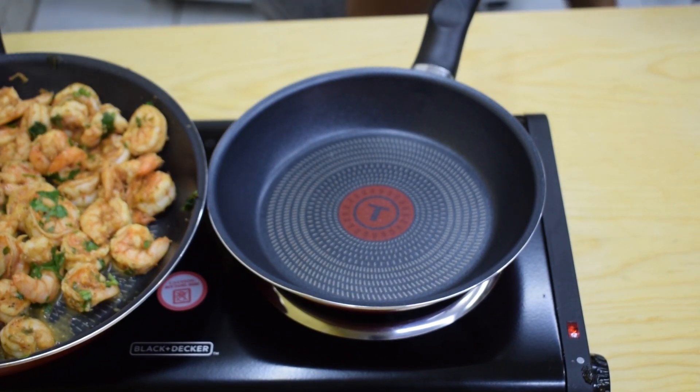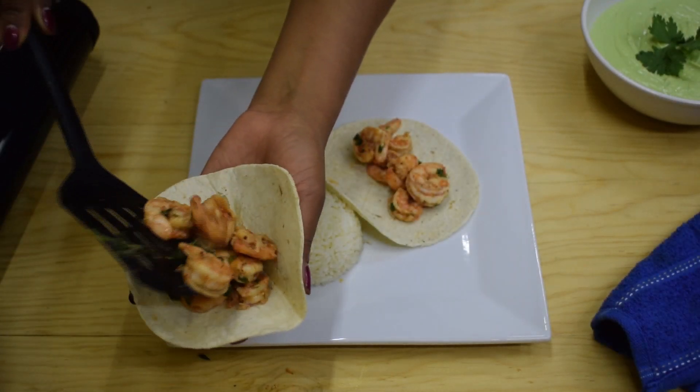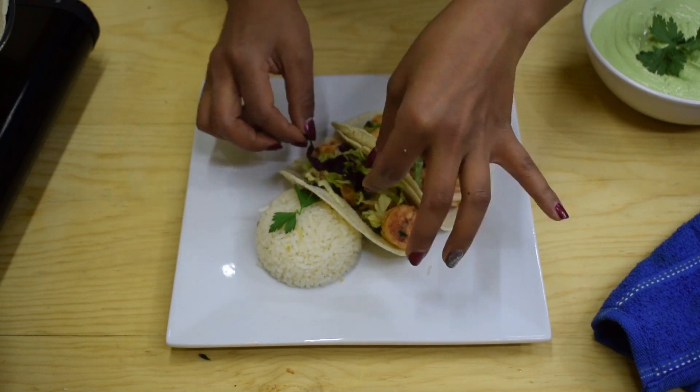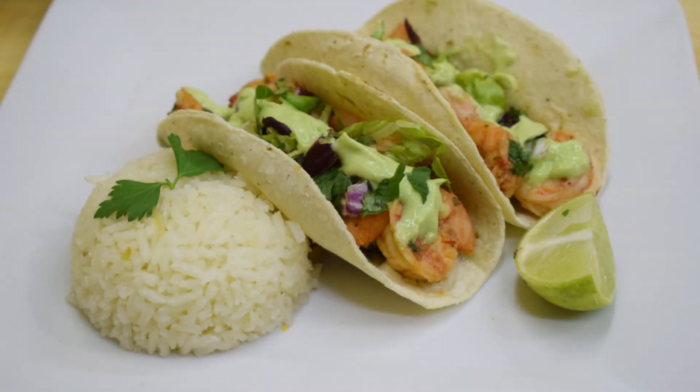To make the tacos, heat up the tortillas. Once the tortillas are heated through, add some shrimp right on the center. I'm going to serve my tacos with white rice and top them with shredded lettuce or shredded cabbage, then drizzle them with the avocado sauce.